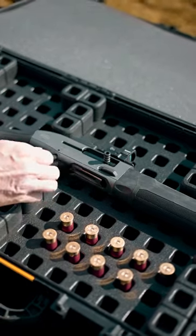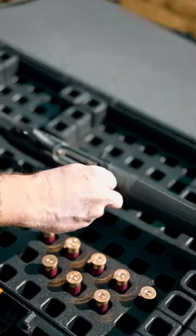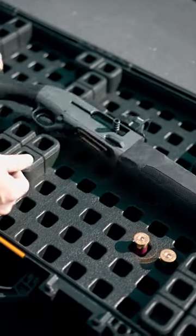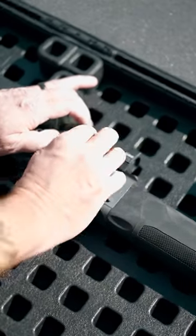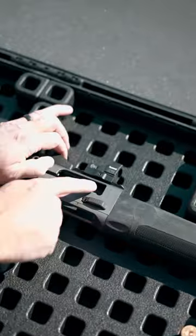So I'm gonna close the bolt and we're gonna go ahead and load the magazine. Seven — piece of cake, right? I'm gonna pull the bolt back. You can see that the lifter pops up like that, and push one into the chamber.